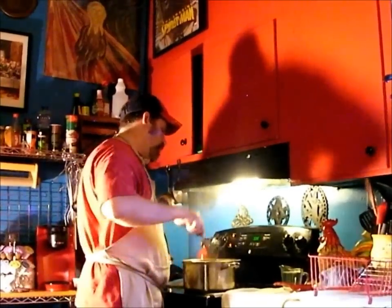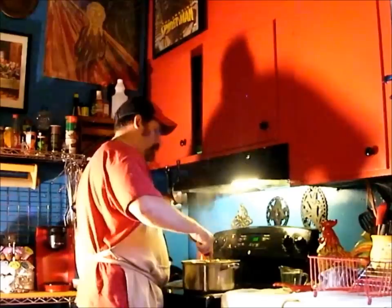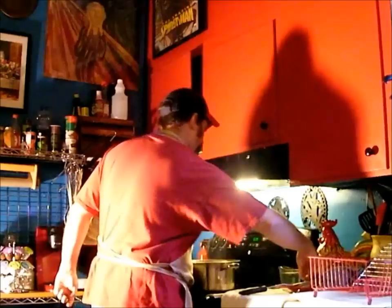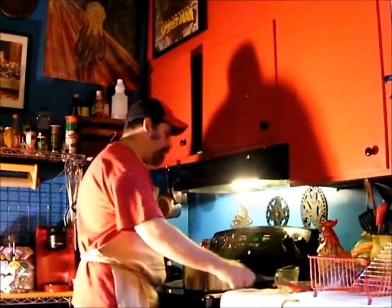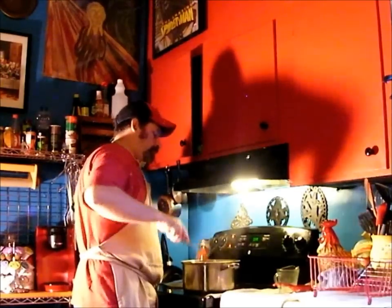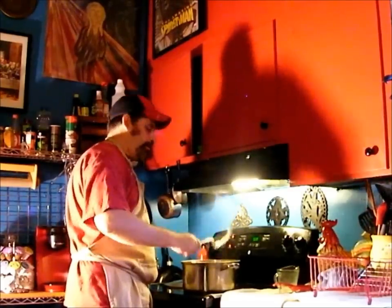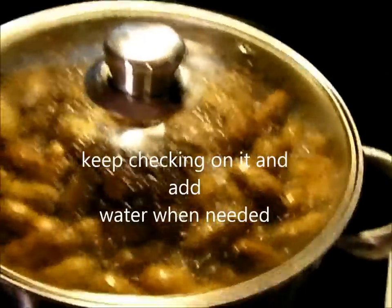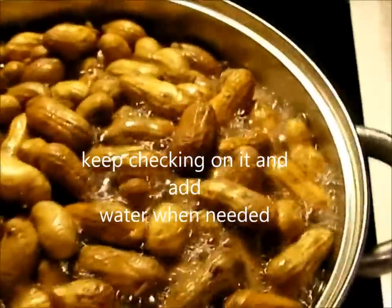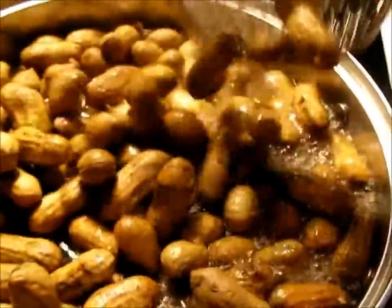Now we're going to check on it, give it a good stir and add a little more water to it. You've got to watch it because it will burn on the bottom if you let the water run out. It doesn't smell too good and it doesn't taste too good when you do that, so we've got to keep an eye on it. We're just going to come and check on it a little bit, give it a stir, just checking the water and everything.